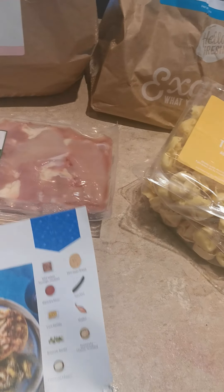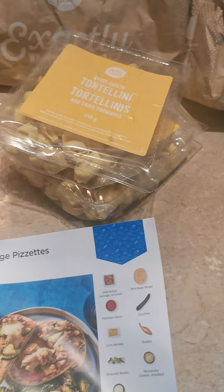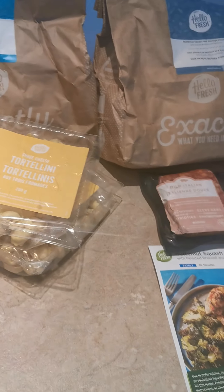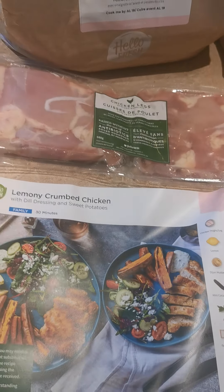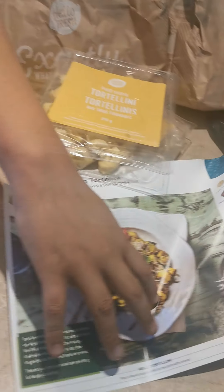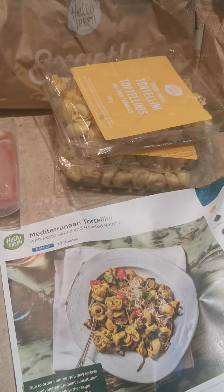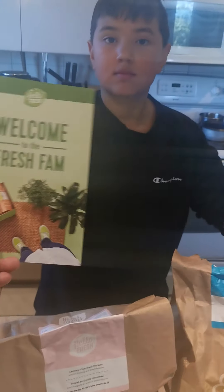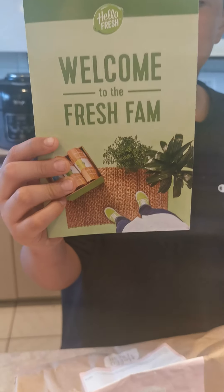The Butternut Squash goes with the sausage, right there. Lemony Chicken right there. And then the Mediterranean Tortellini. Marcus, welcome to the Fresh Fam!